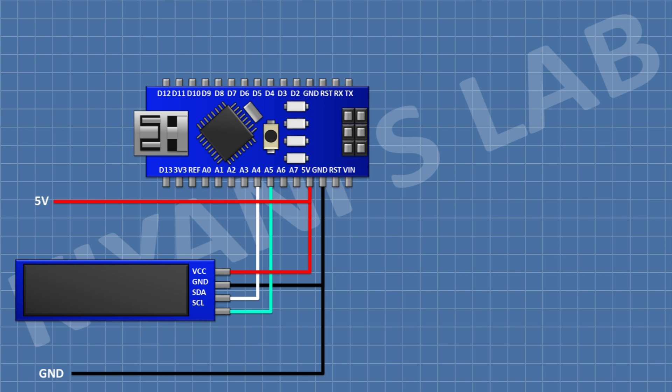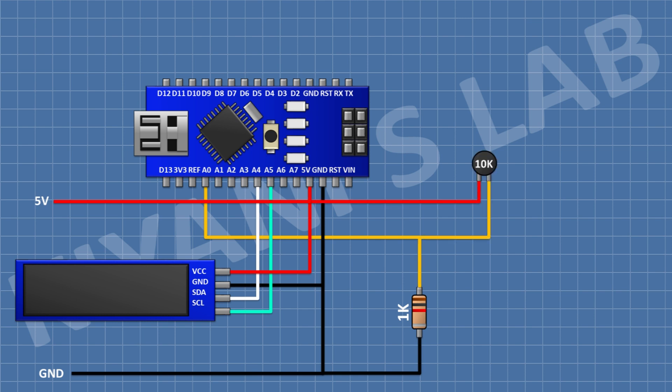After that I'm gonna connect a 1K resistor and connect its one pin to the A0 pin of Arduino and its other pin to ground. After that I'm gonna connect a 10K NTC thermistor and connect its one pin to the A0 pin and its other pin to the 5V pin of Arduino.